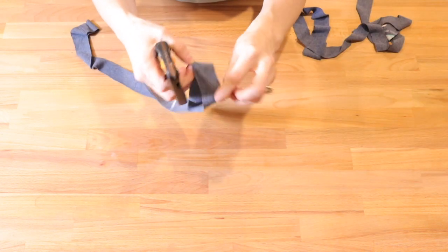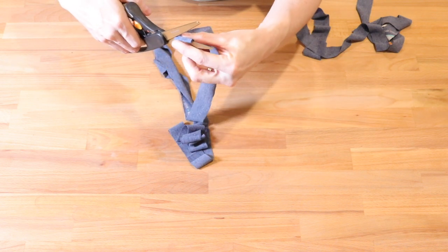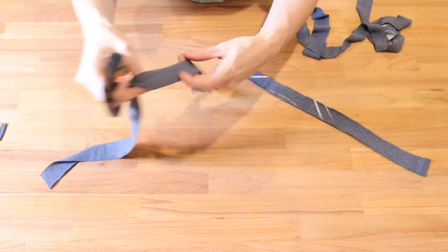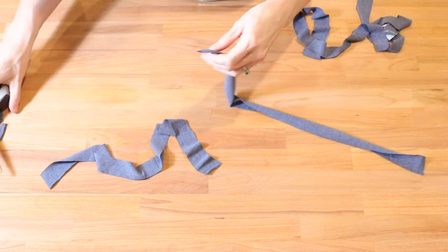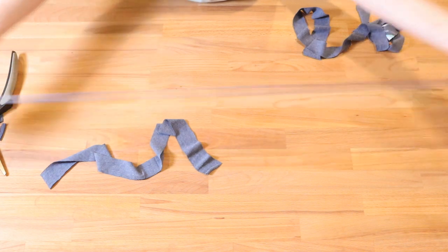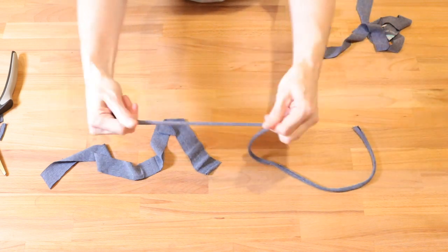Each one of the pieces of t-shirt that you just cut is going to have a side seam. You're just going to take those pieces and cut that side seam right out of there. Take your piece of t-shirt material and you're going to want to give it a pull so it rolls in on itself to make your tie straps.